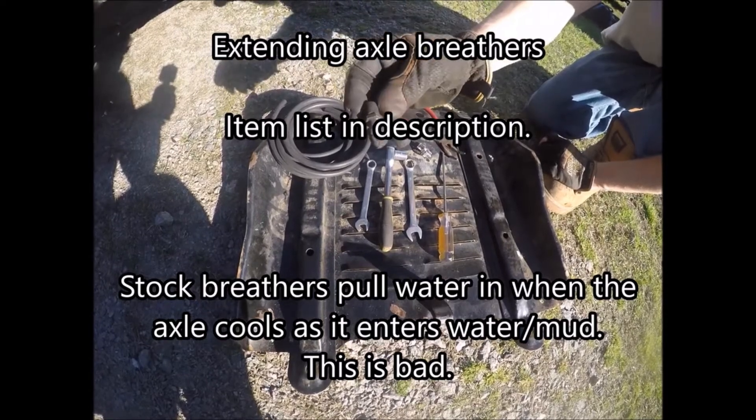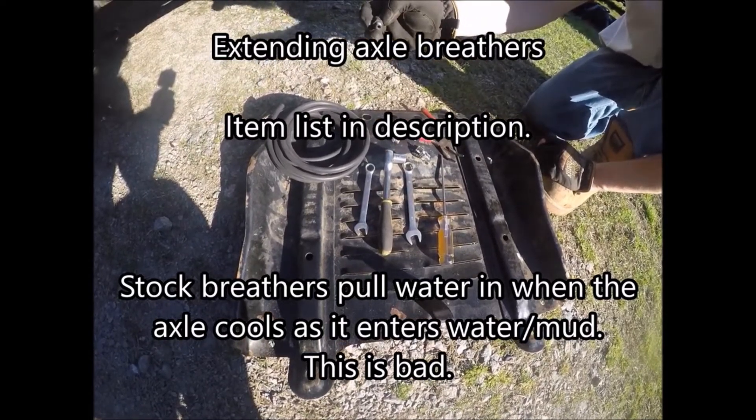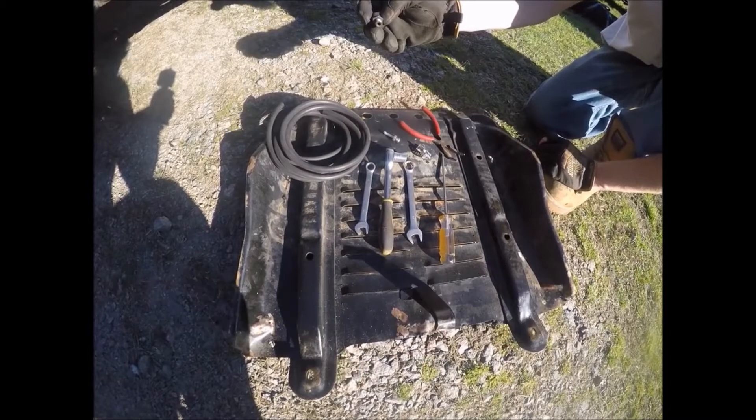Today we will be swapping the original axle breathers for extended breathers, running the hose in-cab to not get water inside your axle. This here is your stock axle breather. Use a 14 to take it off.